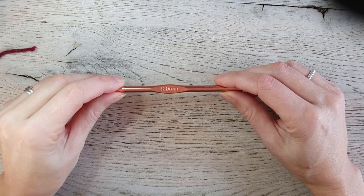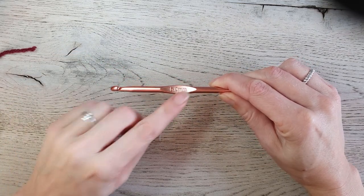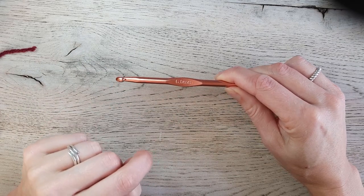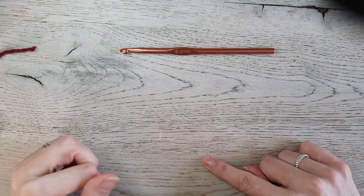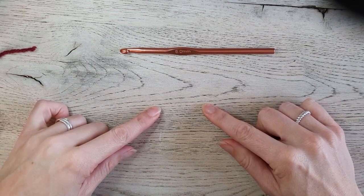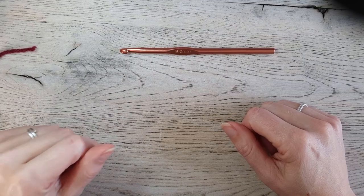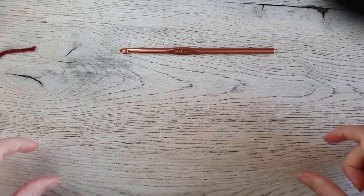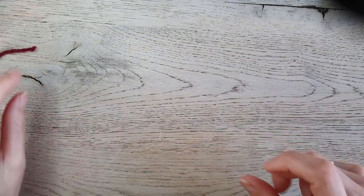We start the sweater with the front panel and we start with the band, and for the band we use a 6 millimeter crochet hook. We work the band first, then work the sweater on top, and then make a neckline. Then repeat that part for your back panel, and then we make the sleeves also from the cuff up to the top. So let's start with the band.